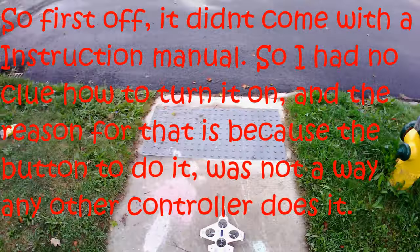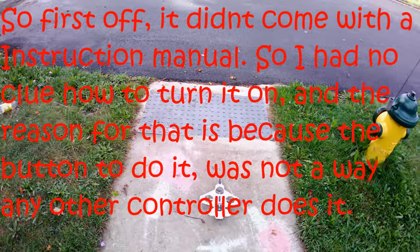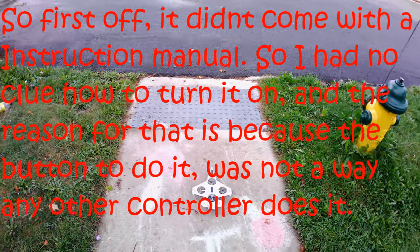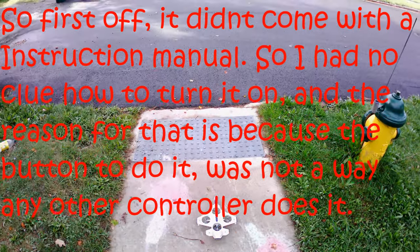Just a quick note: when you're charging this, the light will be red, and then when it's done charging, the light in the back of the plane will be off.